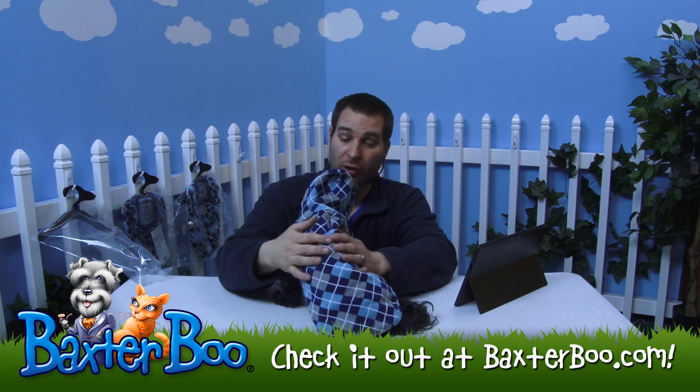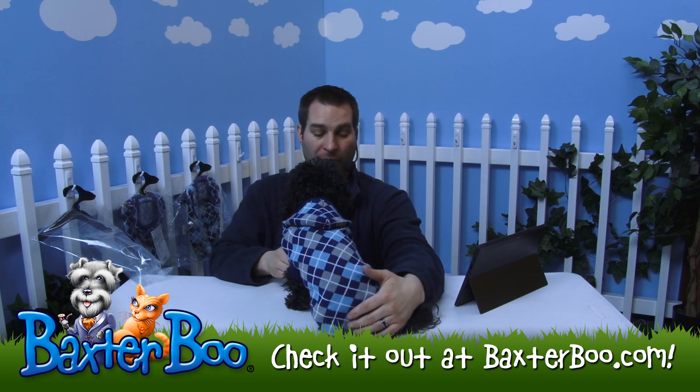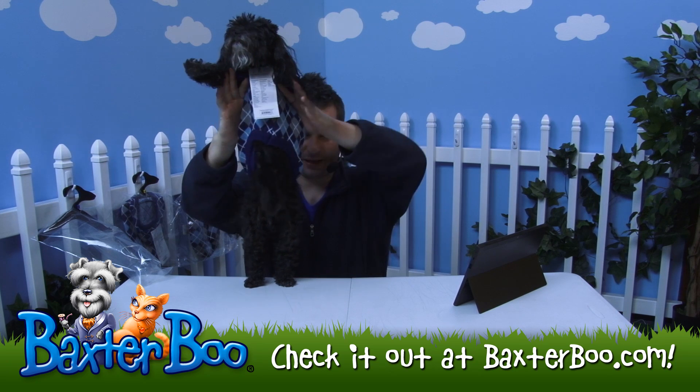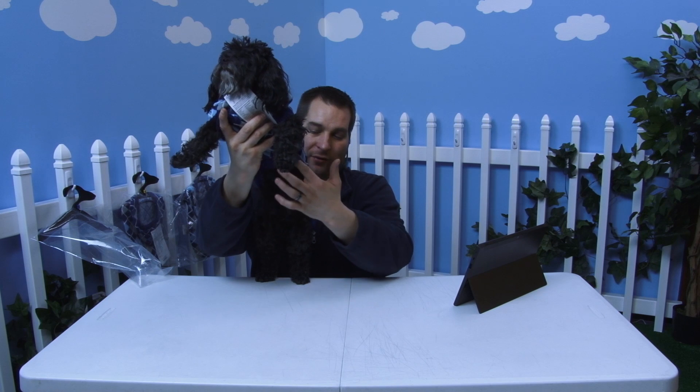This is a great looking sweater — it's very soft, just like argyle usually is. It has a high-cut, stay-dry belly, which means when I pick him up you'll see it cuts away so your dog can still use the restroom while wearing it. You can see how it arcs up and cuts away.